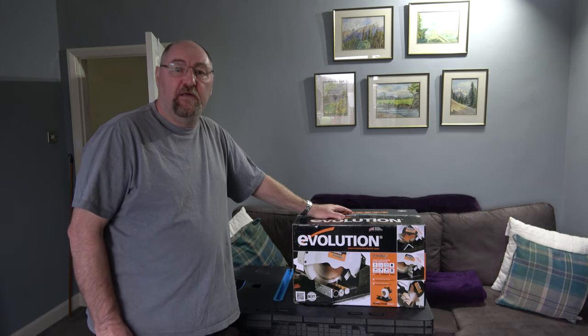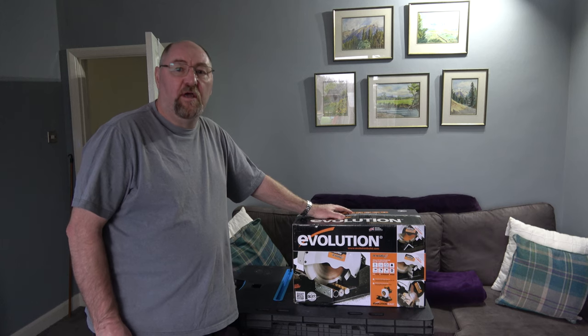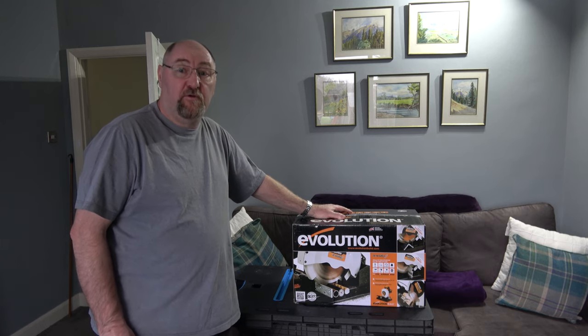Evolution have kindly asked me to take a look at one of their machines. This is a Rage 4 185mm multi-purpose cut-off saw.